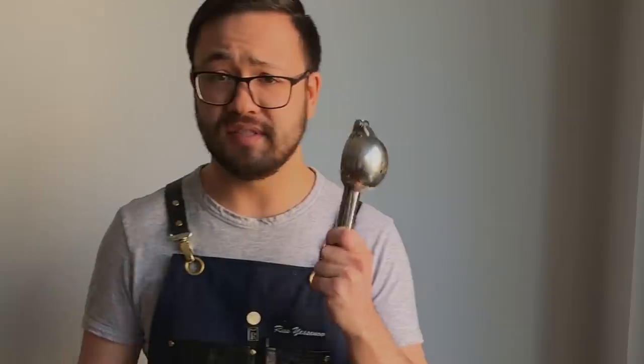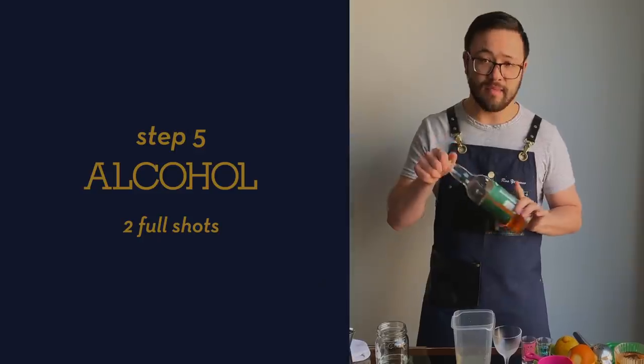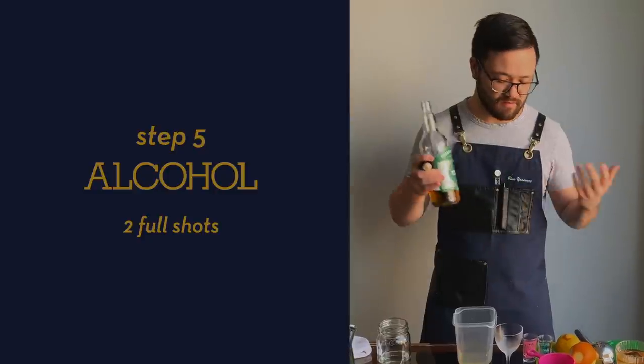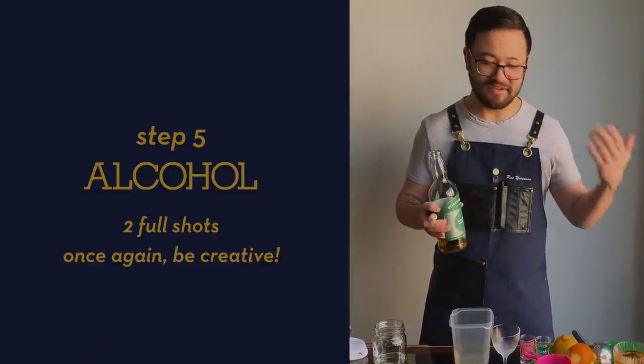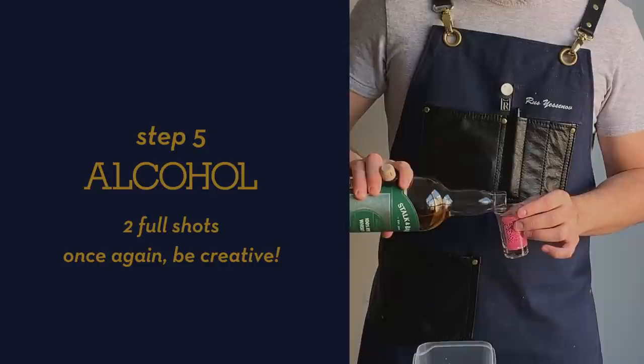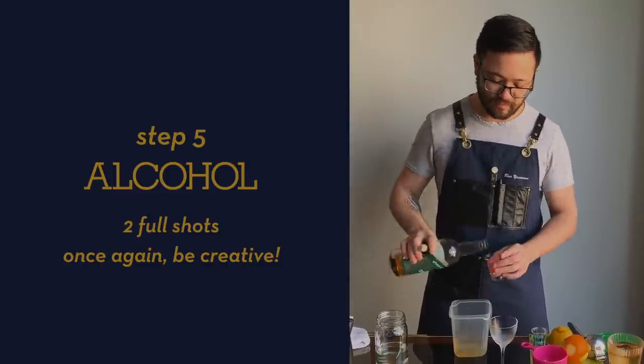For the citrus, if you have a C-press it's really easy to press it. Otherwise, just cut it in half and squeeze it with your hands. Then two full measures of your whiskey, rum, tequila, vodka — you get the point. Anything works with this as long as it's not too sweet. Two full measures.